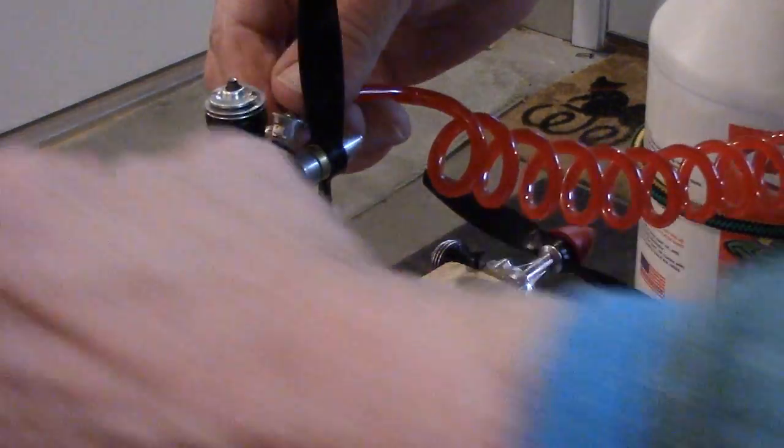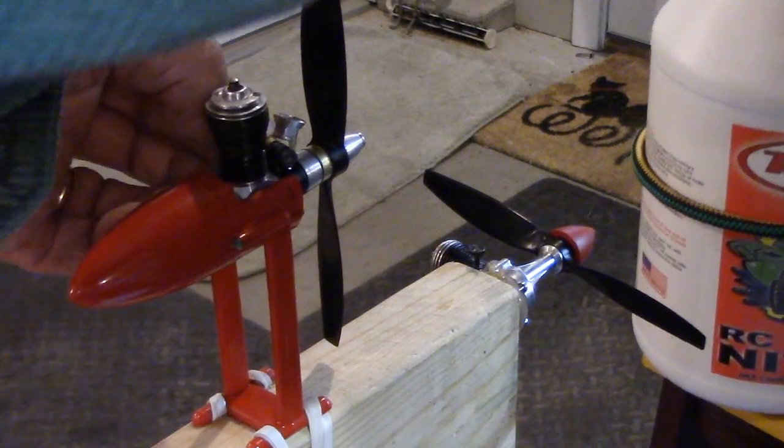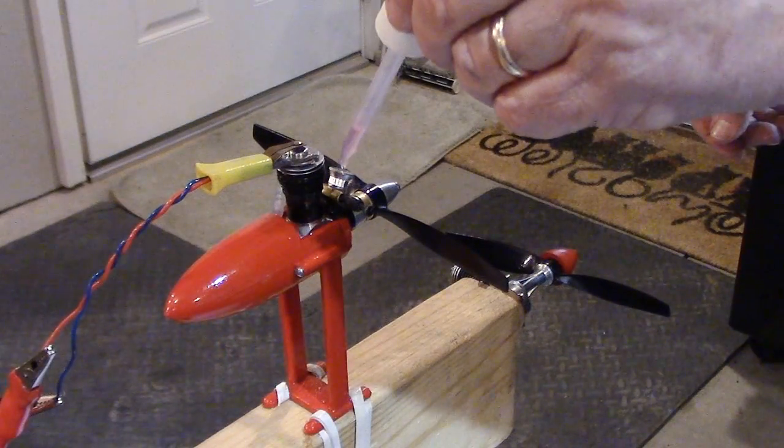Well, the tank leaks, so it's probably not going to run very long. Just a little shot here.